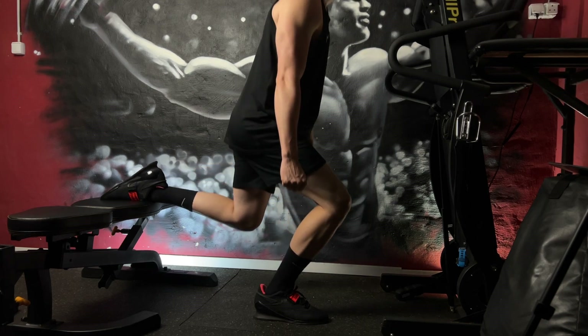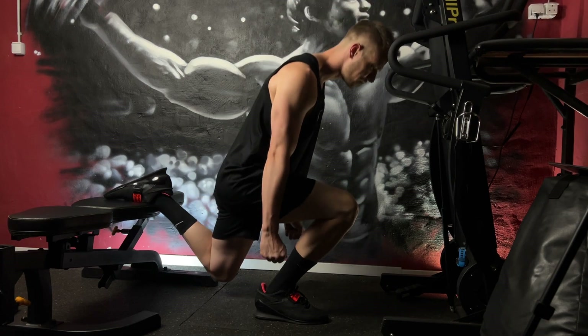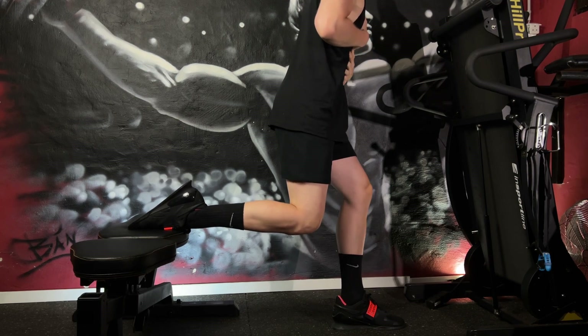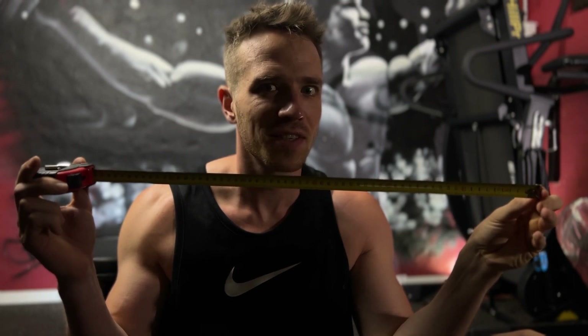Place a bench, step or elevated surface behind you. Ensure that it is stable and can support approximately 10% of your body weight. If you don't want to measure the distance of your stance every single time, here is a quick solution for you — measure it only once, or use this quick little setup.